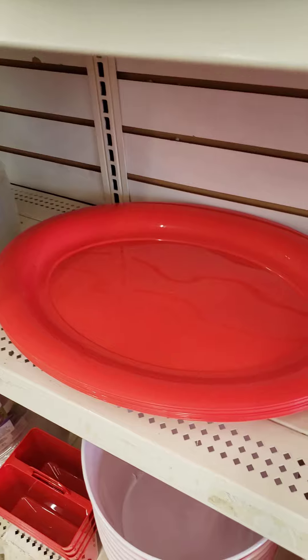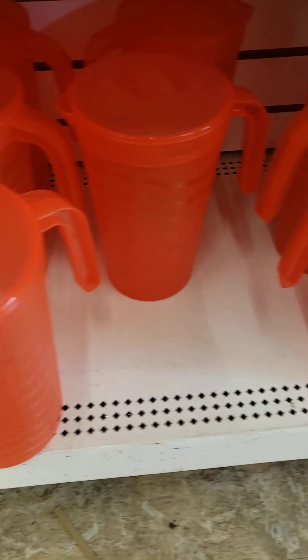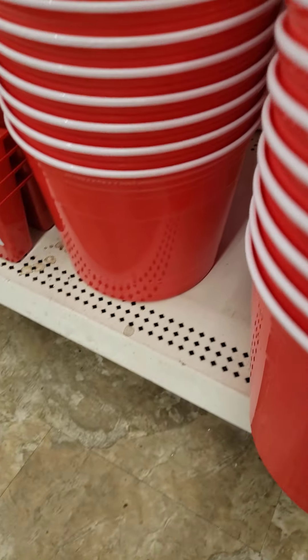Oh, this is a watermelon theme — a large serving tray. Look at that, ice trays. And pictures. And look, they even have nice red buckets.